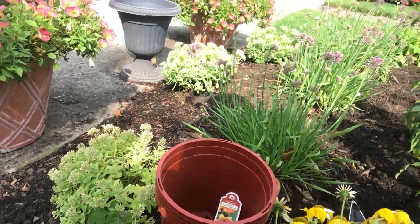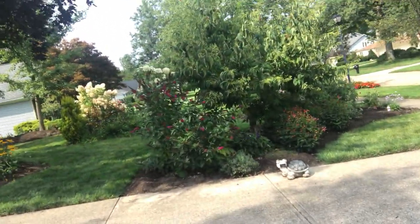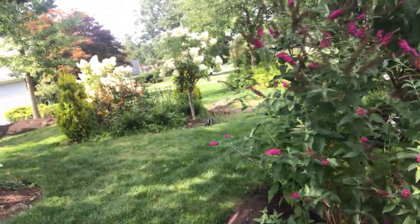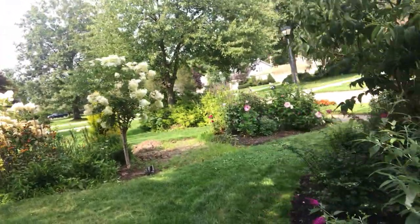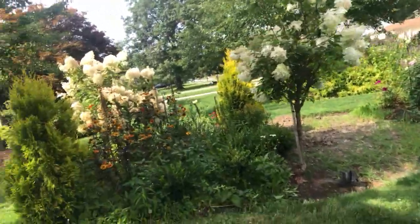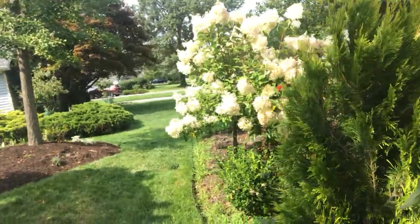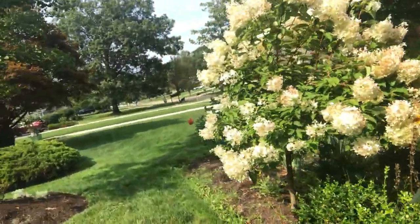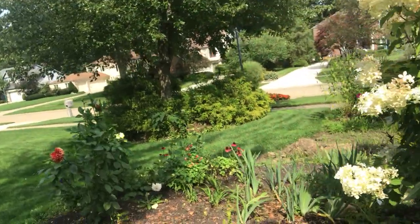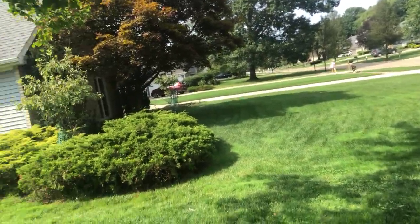Now we're going to go to another location. Sorry for the camera work. Like I said before, I don't know how these gardeners — these YouTube people that do it all themselves as far as moving stuff around — I don't know how you get it done. But I'm learning. I'm getting there.